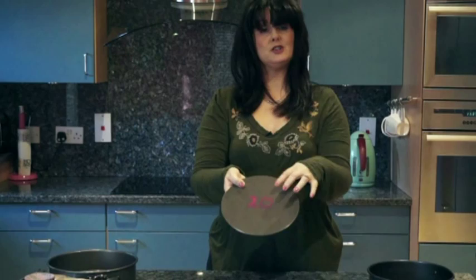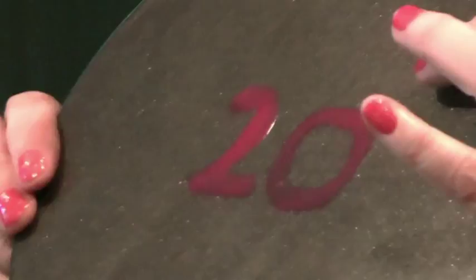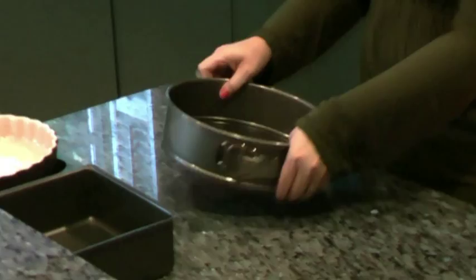Now, as you can see, I did it in nail varnish — it says 20, that means 20 centimetres. And I've done it like this with the nail varnish so that I know, so I don't have to be clattering around in the drawers wondering.